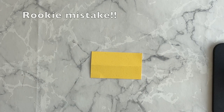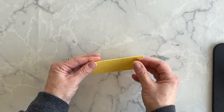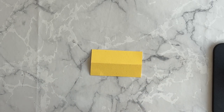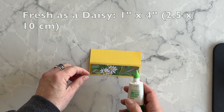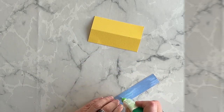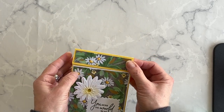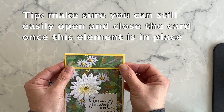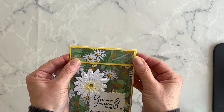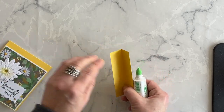I just realized I forgot one other element that I was going to put on the front of the card, so let's do that now. I have a piece of Daffodil Delight cardstock that I've scored in half and burnished, and I want to add this piece of Designer Series Paper to it using my multi-purpose liquid glue. Then I want to fold this element over the top of the card, just ever so slightly covering up the top section, and adhere it on the front and the back using my multi-purpose liquid glue.